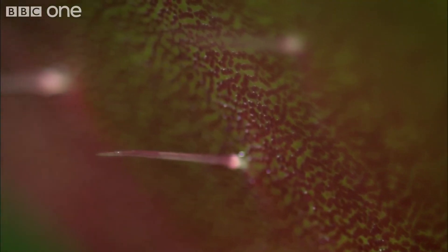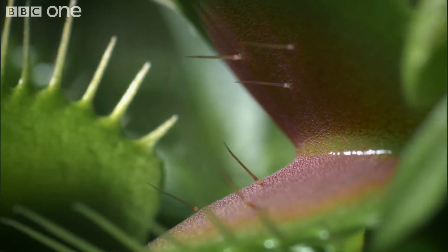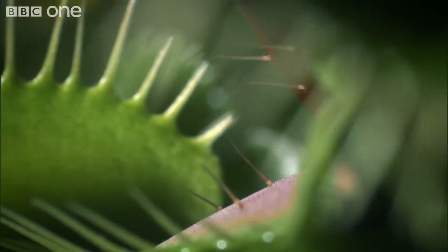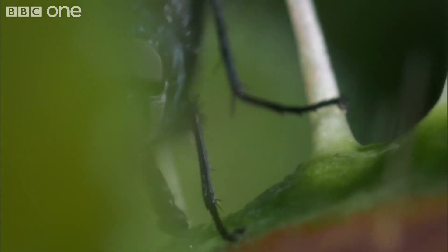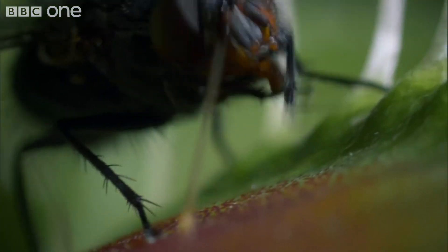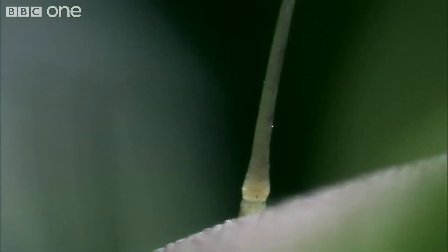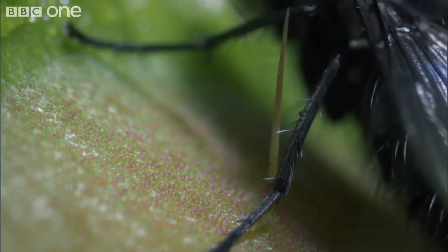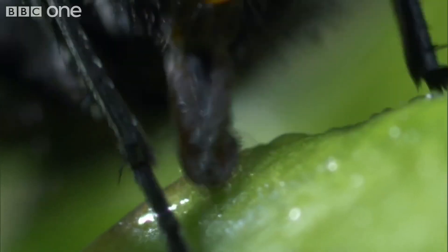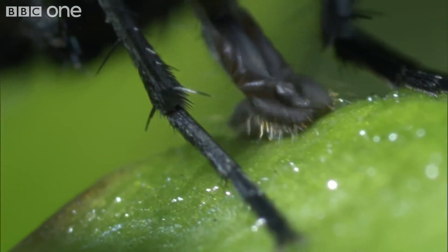But any visiting insect had better watch out for these six tiny hairs. This fly has to tread carefully. If it strikes one hair, it can carry on feeding, but a timer has been set.